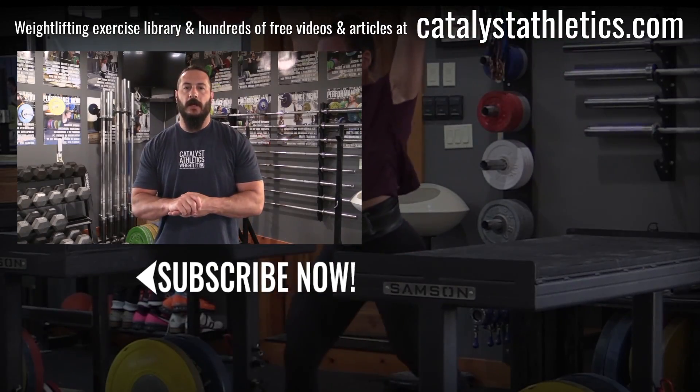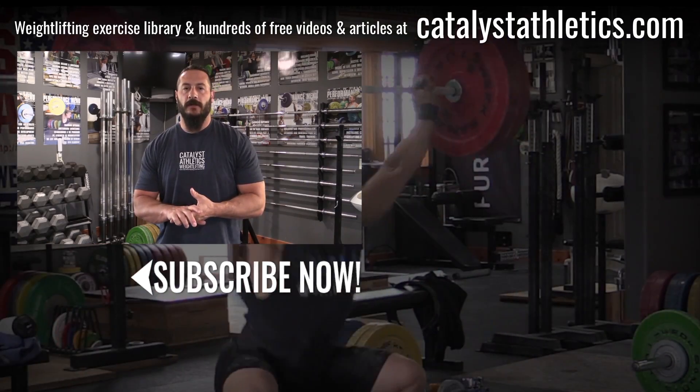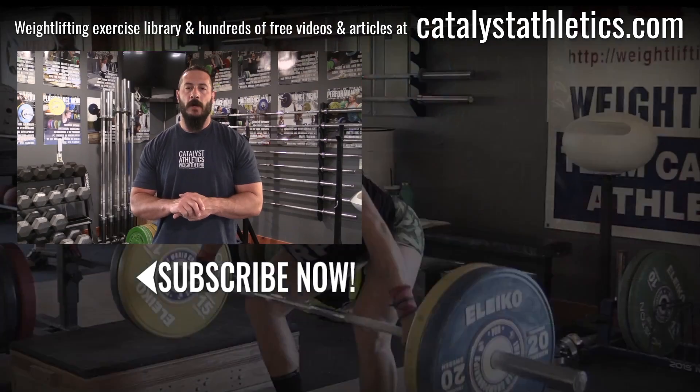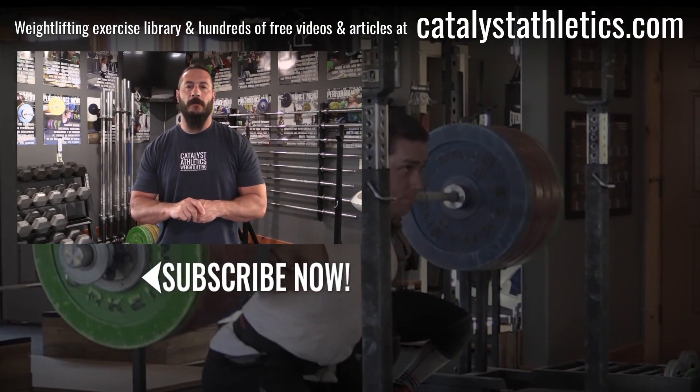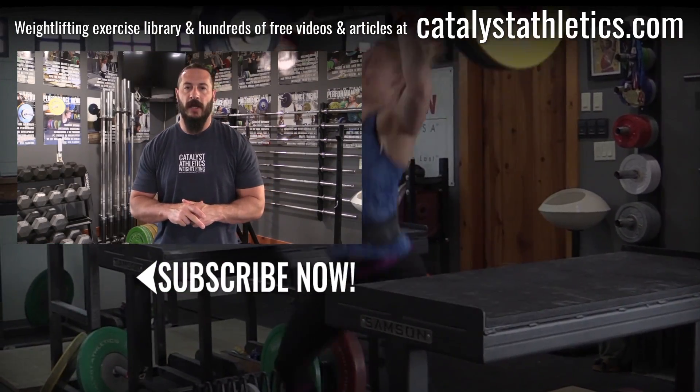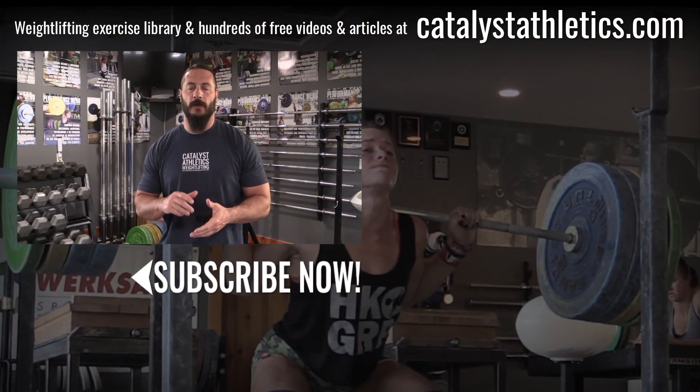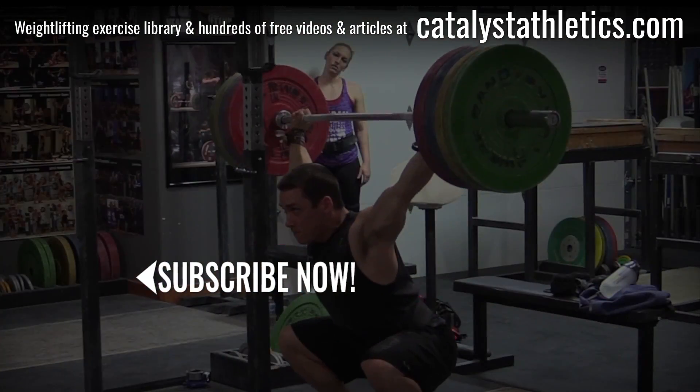Greg Everett with Catalyst Athletics. Please subscribe, like, and share this video. If you have questions, post them in the comments — I answer all of them. Also check out catalystathletics.com for the biggest Olympic weightlifting exercise library out there, along with hundreds of free articles, videos, and other resources for both athletes and coaches.